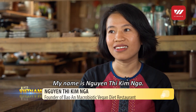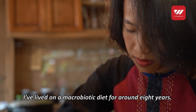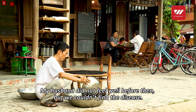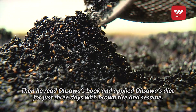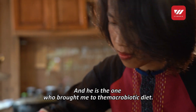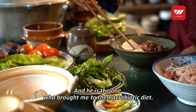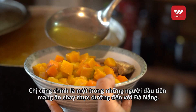My name is Ngà Thị Kim Nga. I was trained at gyms for eight years and my family was tired. When I went to work, I was reading the book of Georges Ohsawa. Then within just three days I ate and felt very healthy. She is one of the first to bring the macrobiotic diet concept to Da Nang.